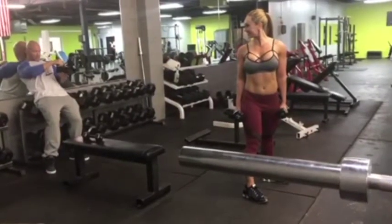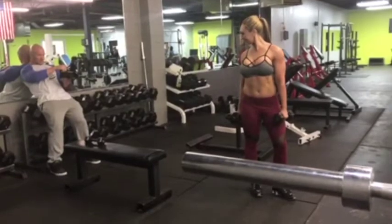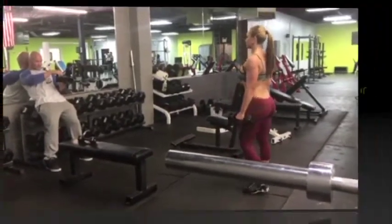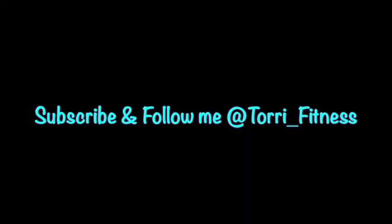Rotate towards me. Completely rotate. We'll be right back.